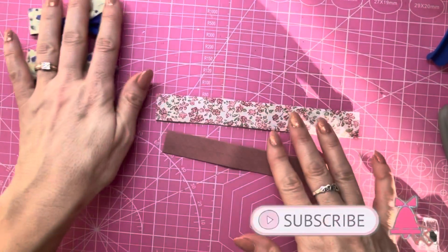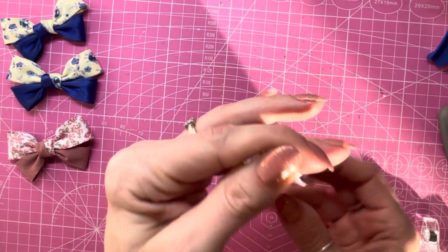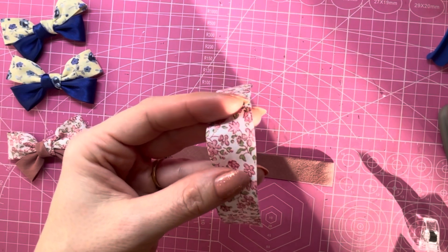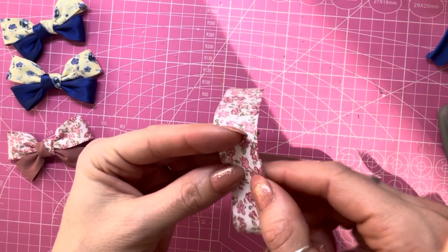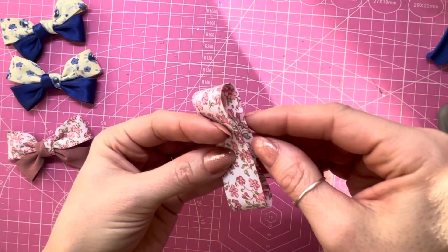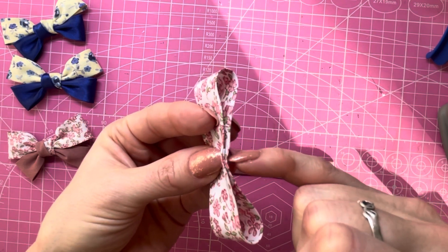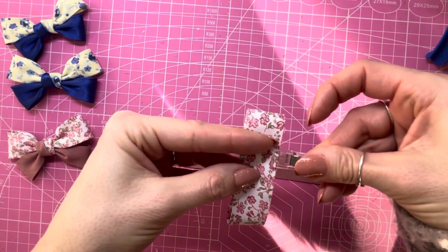We're going to take our longest piece and fold it in half. Give it a little pinch, and then using the heat from my fingers we should end up with a little crease in there — that's what I'm going to use as my guide for the center. Then I'm going to fold both ends in and just slightly overlap that crease. I'll do the same with the other side, folding under and slightly overlapping where the crease is, with the crease in the middle of where these two overlap on the underside.